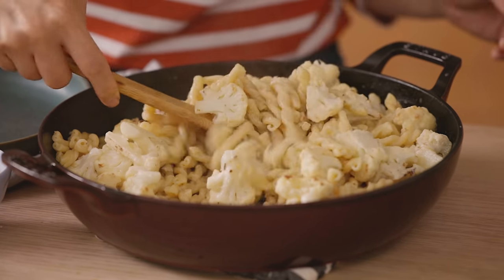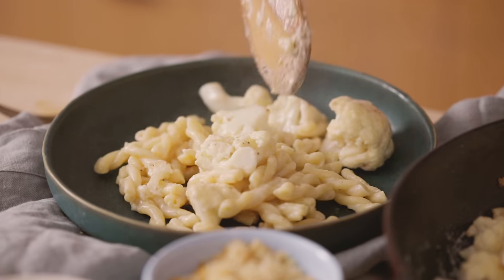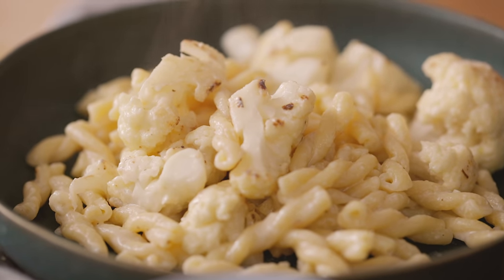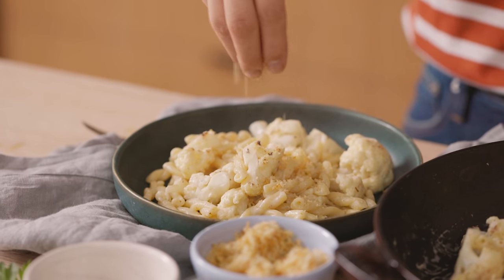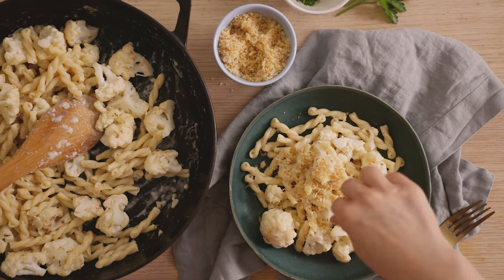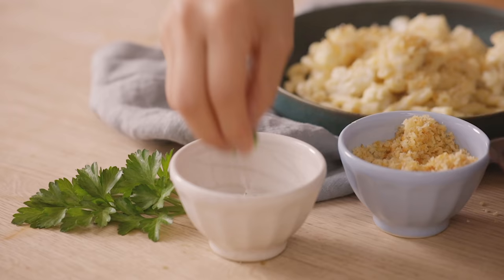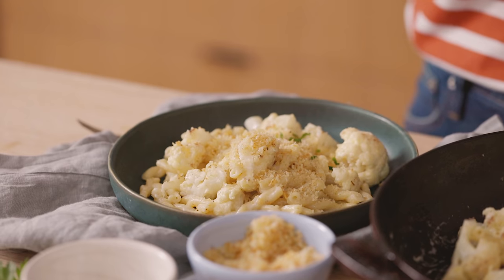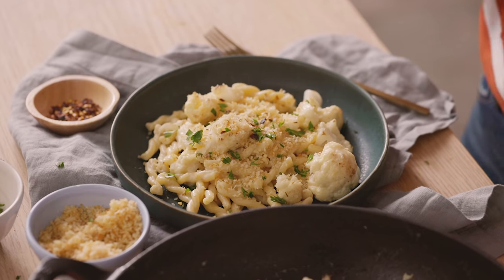Let's go ahead and plate this. I'm going to call this our lemony cauliflower pasta. Now we add our breadcrumbs just right on top — it's almost as if you made a baked pasta. I like sprinkling on a lot. And then to give it some color, we have some chopped parsley. You can definitely use some basil as well — any type of Italian herb would go really well with this. And if you want a hint of spiciness, you can always add some red chili peppers. That right there is a pretty delicious vegetarian meal.